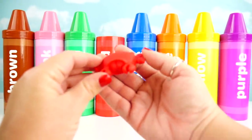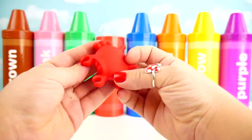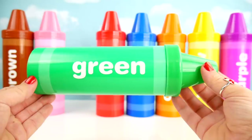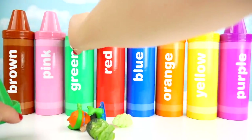Red crab. Old MacDonald had a farm, E-I-E-I-O. Green crayon, green crayon, E-I-E-I-O.